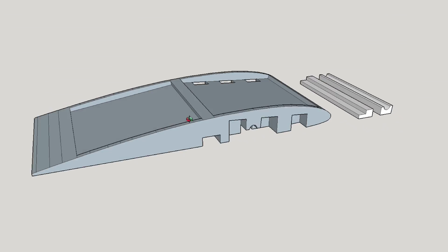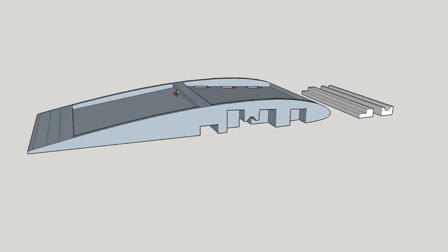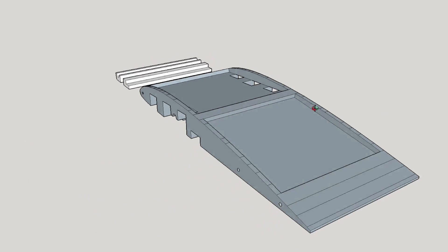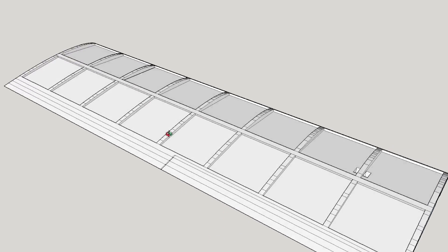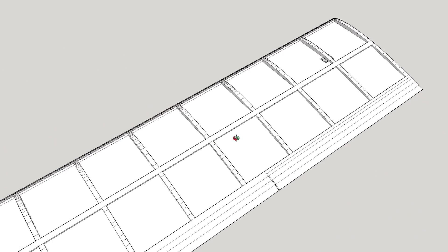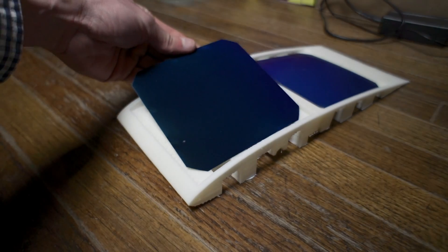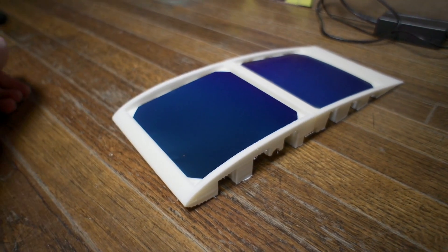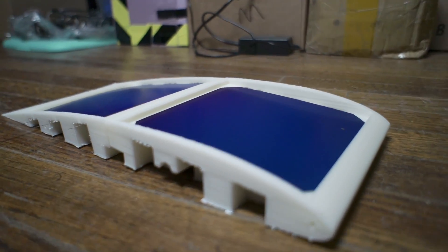A couple months ago, I got an idea for a manufacturable solar wing design that could be made out of molded EPO foam. It would be modular, so users could slide as many segments as they wanted onto the main carbon spar to determine the wingspan. This is a 3D printed prototype I made — the solar cells lay flat in these indented areas and connect via tab wire, and covering film would be used to cover the cells and complete the airfoil.